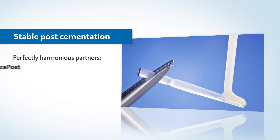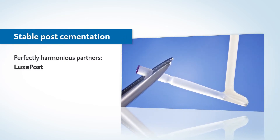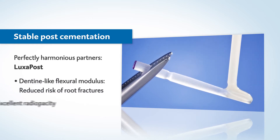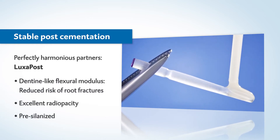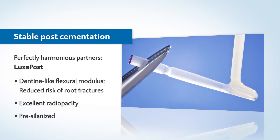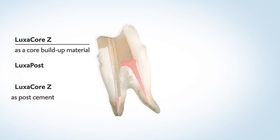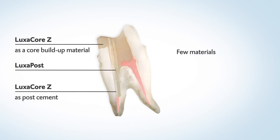The glass fiber reinforced, pre-silanized Luxipost can be optimally cemented with Luxicore Z. Its flexural modulus is similar to dentine, just like Luxicore Z. With Luxicore Z and the Luxipost, you get an incredibly stable model block from few materials with similar mechanical properties.